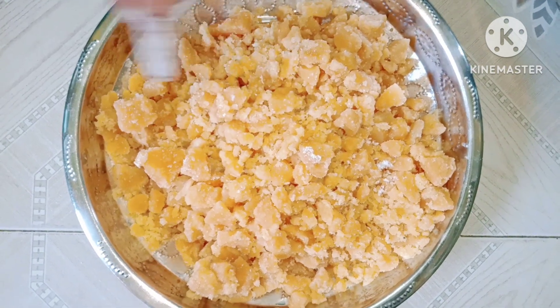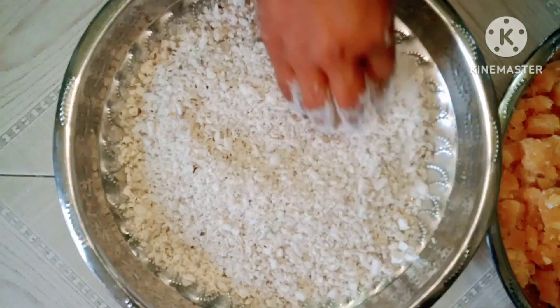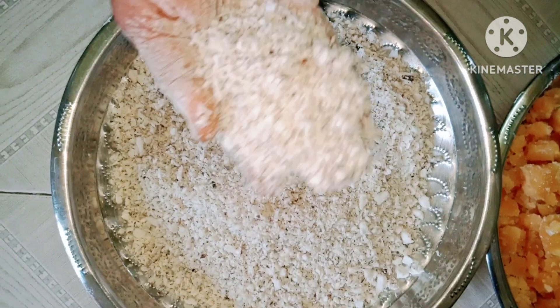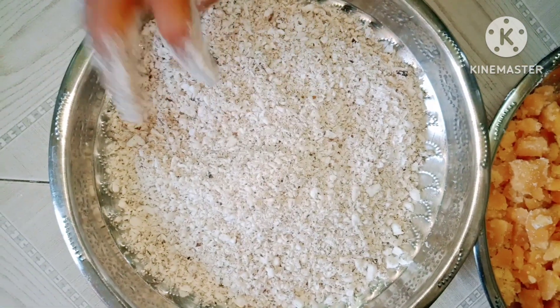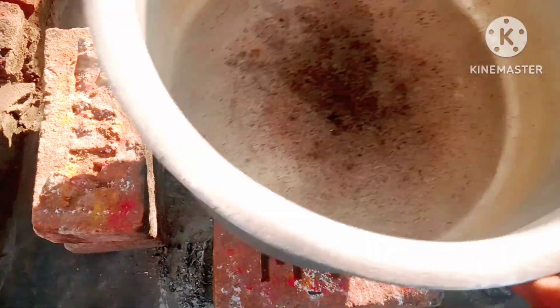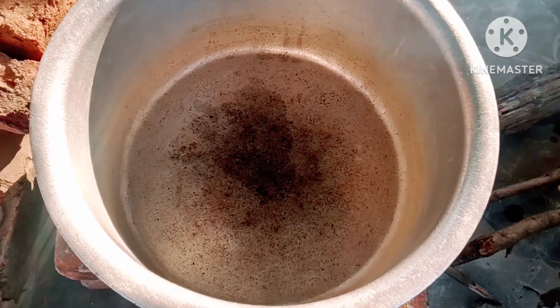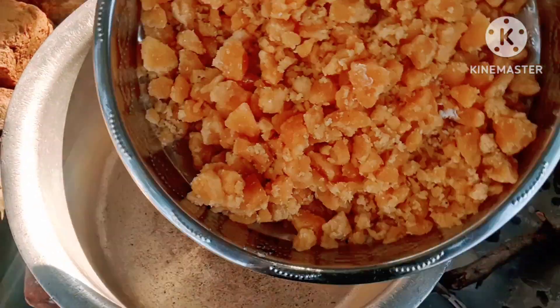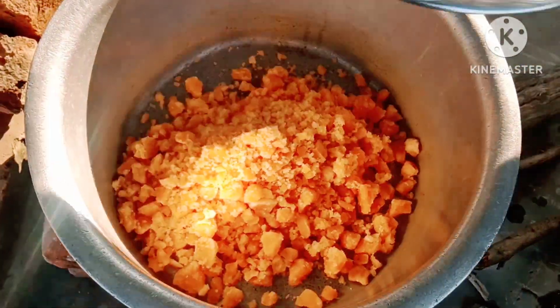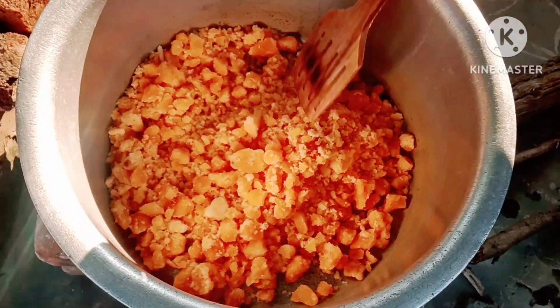I'll show you how to use my hand. Now I'll show you how to use my hand again. Here we come to the beginning.